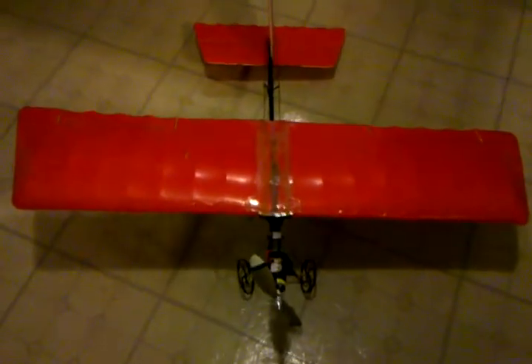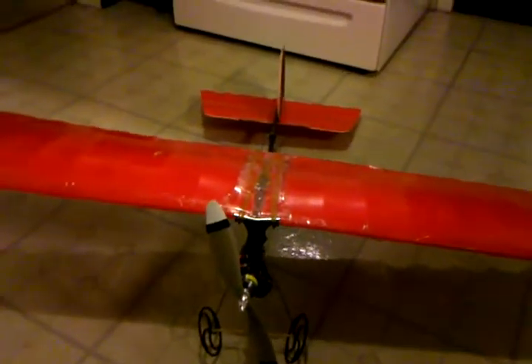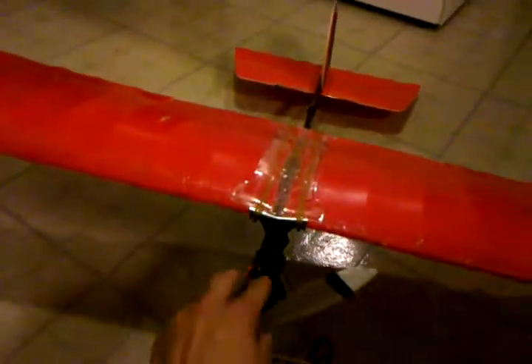Hey everyone, so that's my GWS Slow Stick. I had one of these before and the wing broke in half, so this time I put a more powerful motor on, but I did some stuff to the wing. We got a Park 300 motor, and then on the wing up here, in between the plastic braces, I filled it with hot glue, so now that it's hardened, it shouldn't bend up at all.